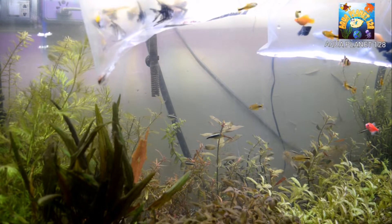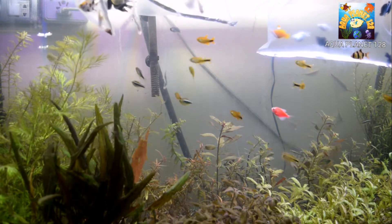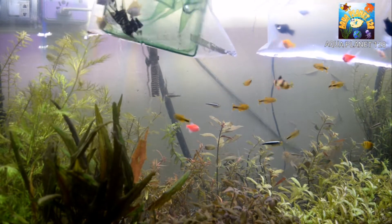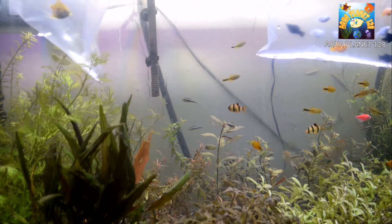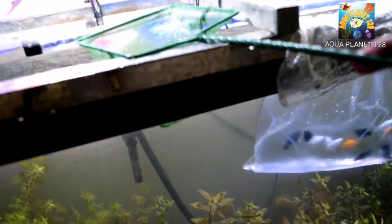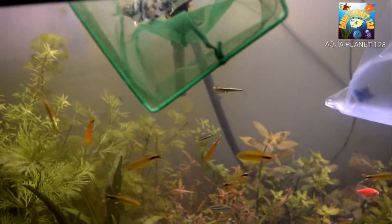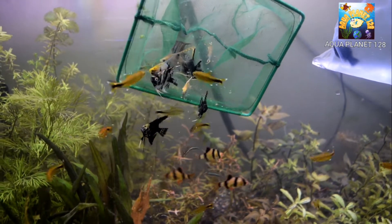We have added some water and it's been 15 more minutes — total time around 30 minutes. Now we are gonna put the fish into the main tank using a net. Be careful: do not mix the bag water into your main tank because it is full of nitrates and ammonia and will be harmful to the fish. Here you can see we have caught the angels in the net and now it's time for them to go to their new home. They are ready and looking quite healthy and happy.